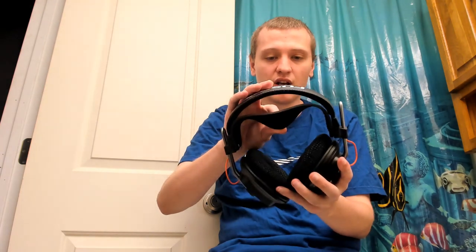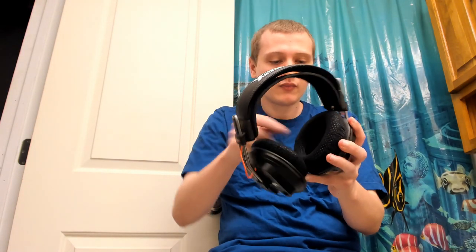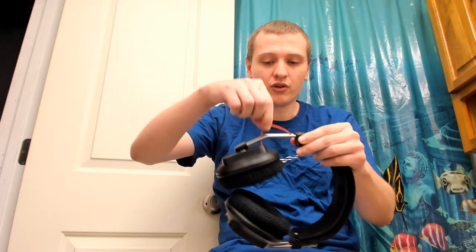Let's talk about build quality. Up top you get leather — either fake or real, I'm not sure. This is a Mr. Speakers aftermarket head strap, costs about $15, and it's sheepskin I believe. The pads are Shure 1540 pads with a cloth material similar to a pillowcase — fenestrated with small holes. The outside of the headphone is metal, and the sliding adjustment mechanism is plastic. You just slide it up and down to adjust the headband, and there is an exposed cable visible.